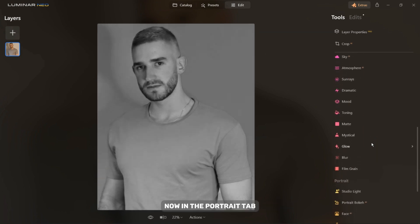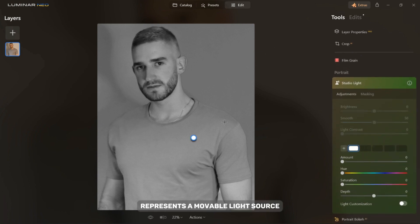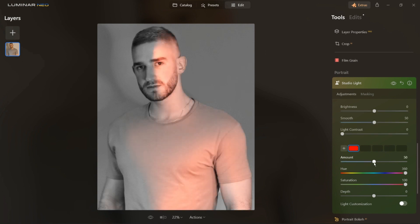Now in the Portrait tab, select the Studio Light option. The dot on the left side represents a movable light source that you can place anywhere in the photo to simulate real lighting. Choose a color and then adjust the saturation. Then increase the amount as much as it looks natural in your photo. Move the Depth slider down and then adjust the brightness and light contrast to match your photo.